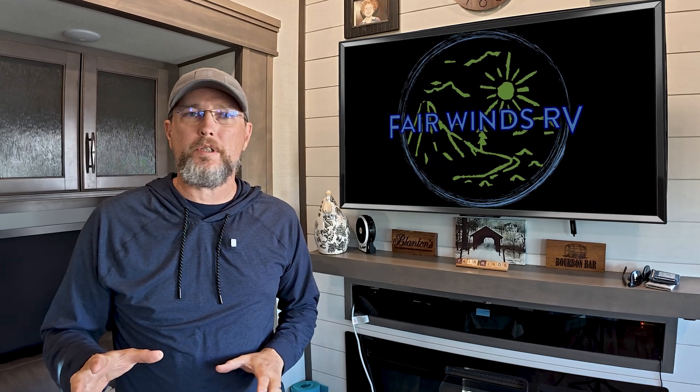And this isn't one of those videos that's going to tell you that this is the best setup and this is what you have to have. This is what works for us. We're going to talk about the things that we like, the things that we don't like, and the things that we've learned living with it full time.